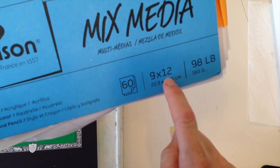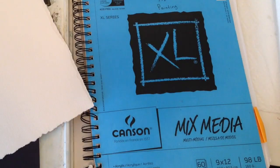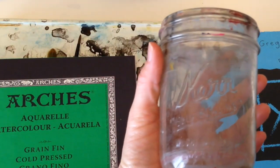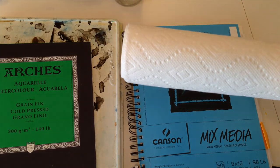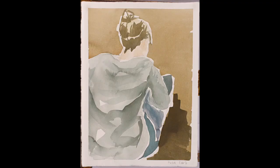This paper, which I also use, is mixed media paper by Canson — it shows the size, how many sheets, and the weight, which is only 98 pounds. So with your paper, paints, and brushes, you can really spend as much as you want. A few other things I like to use: a jar for water, paper towels or a rag, and masking tape for the edges or for other techniques.